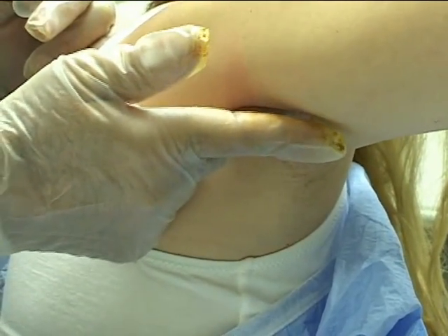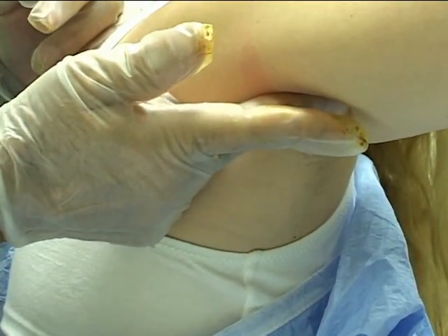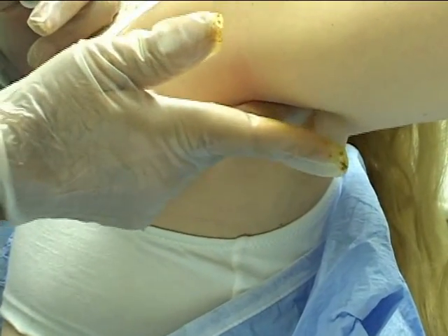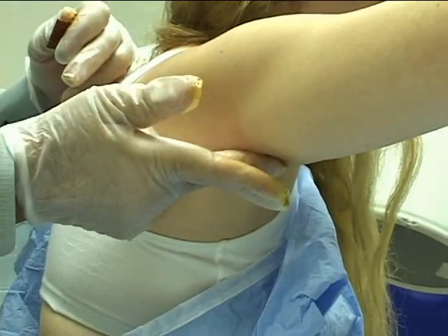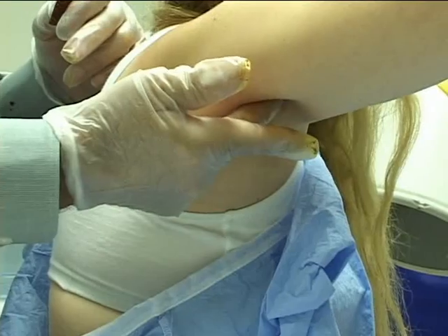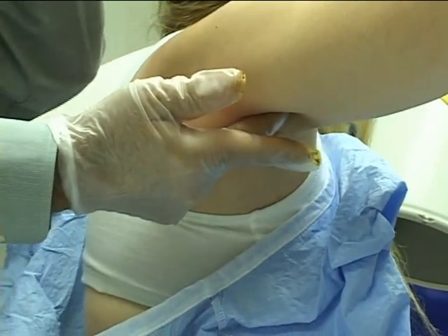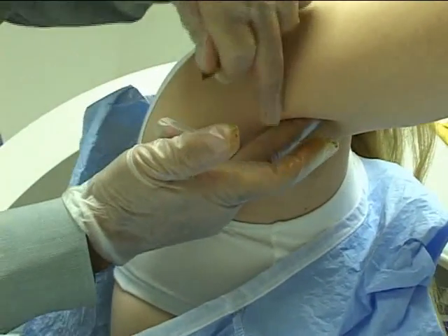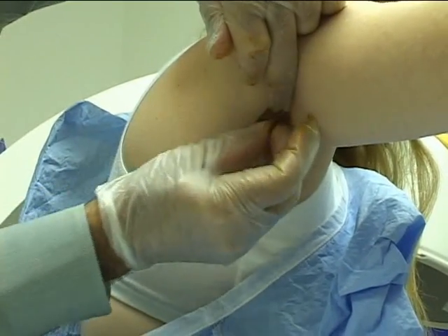I'm looking for the long tendon — tell me when I hurt you. There's a little bit right in there. Is it towards you or away from you? I want to wait a second and hit it again. This is the area that I've already made numb. Does that hurt? A little bit. There's some place that's firing. Something back here is firing. That's because of this position of the arm that you have.